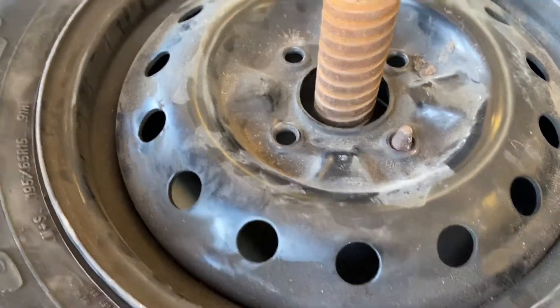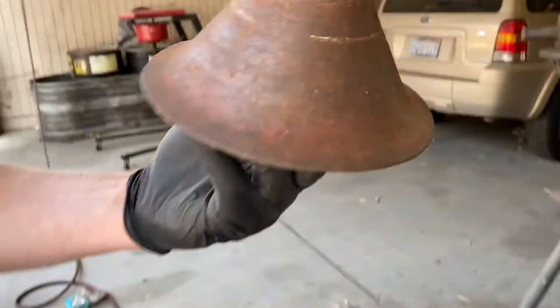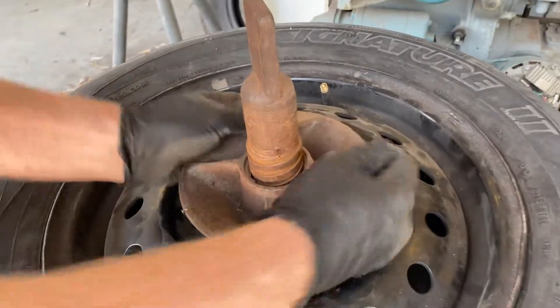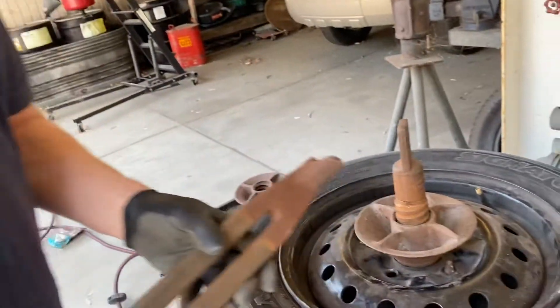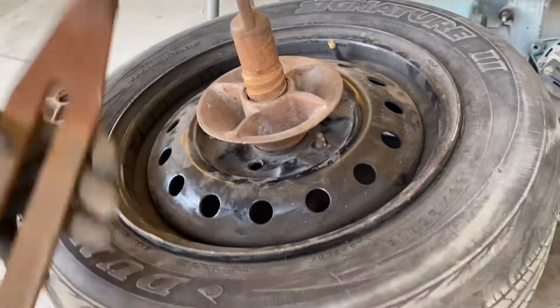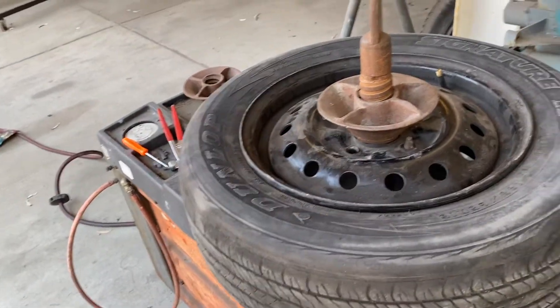Now we need to secure the tire to the machine. We're going to use one of these cones and thread it down right here. You want to make sure it's tight. There are two ways you can do this: you can take this and give it a hit right here like that — that makes it nice and tight — or you can put this part on and hit it like that. Make sure it's nice and tight.